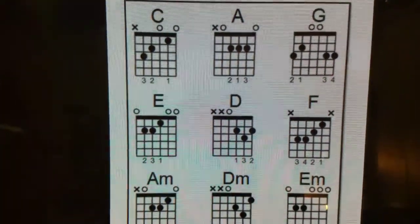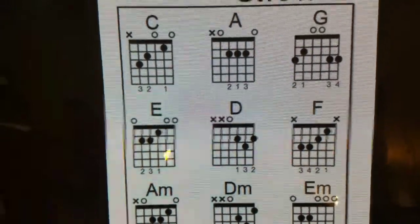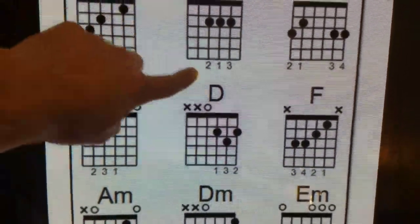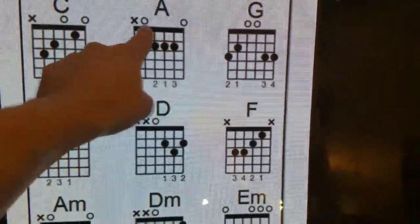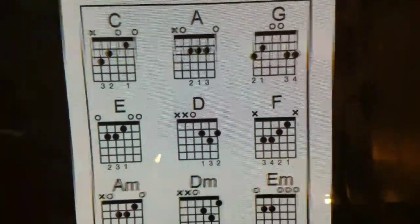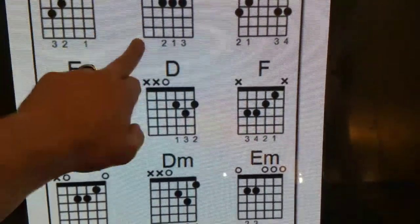On the very top, your X's and O's are telling you what notes to exclude out of that chord. So on this one, you're just leaving out your low string — your thickest string. You're leaving that one out and you're strumming the rest of it. If it's got an O, that means it stays open, which means you're not fretting any frets, not pushing it down on any of the frets. So those are open strings; these are fretted. And this one you want to leave out.